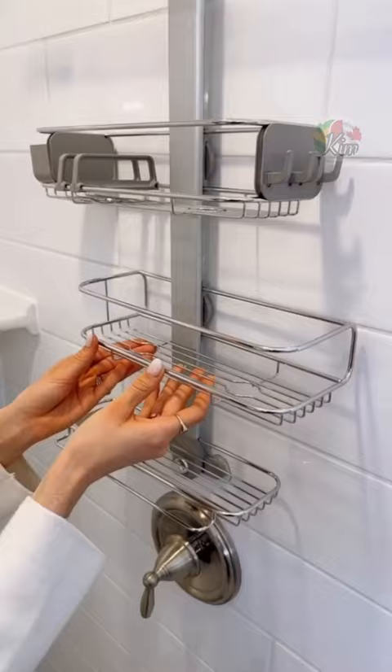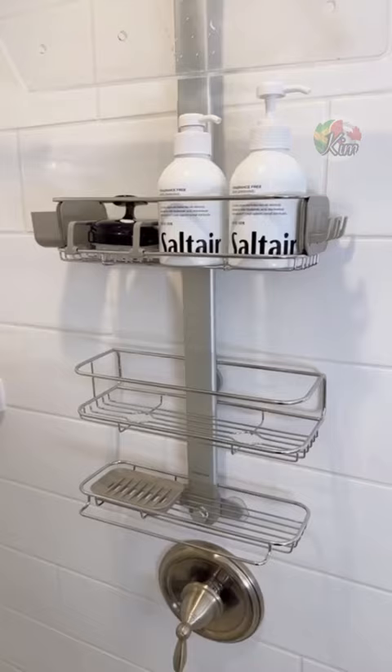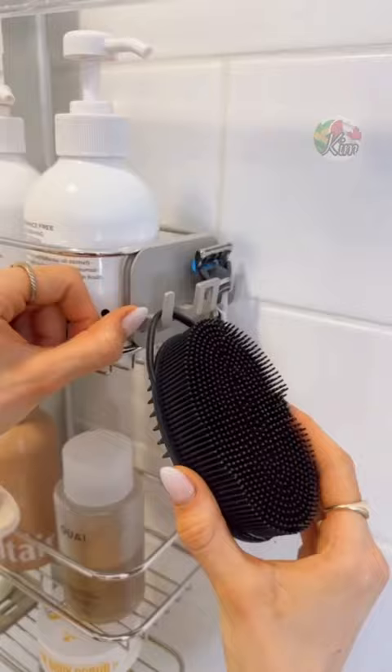This rental-friendly shower caddy is fully adjustable to slide up, down, or side to side. There's plenty of space for your products, it's made of rust-proof material, and sections are built specifically for additional shower accessories.